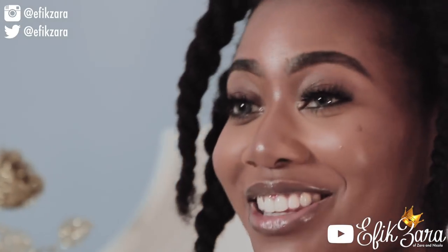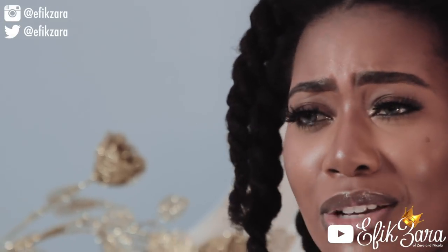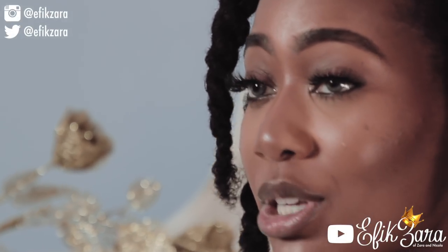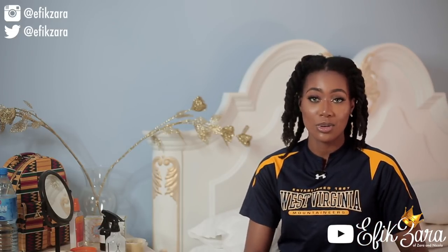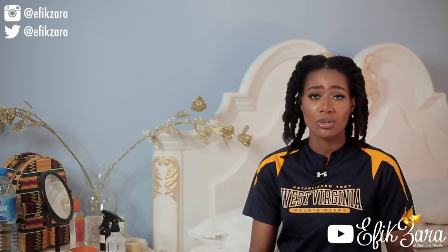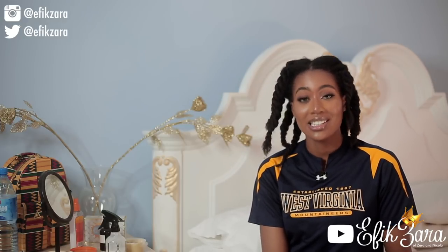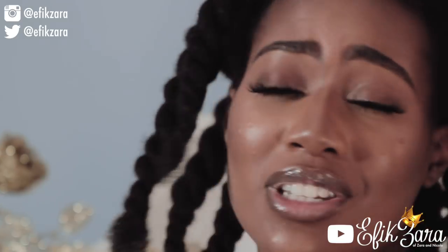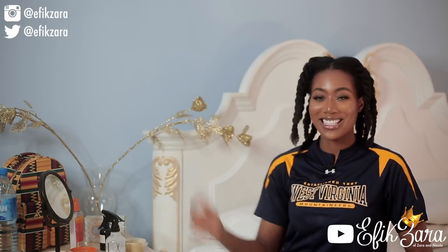We're not crusty and dry anymore — now we're moisturized, we're glowing, we're beaming, we're popping! This is what my hair looks like when it's moisturized. Thank you guys so much for tuning in — I'm really excited to be back on YouTube full time putting out videos every week. Please give this video a thumbs up, comment below how you moisturize your hair especially if you're low porosity, share the video, and subscribe with notifications on. I love you guys — I'll see you next video!